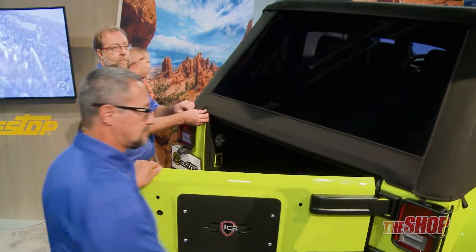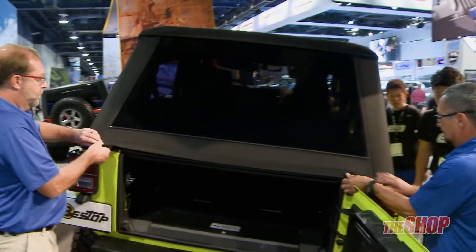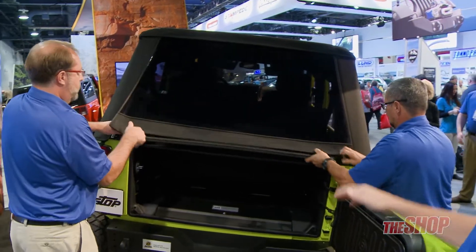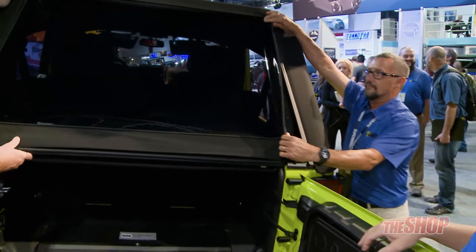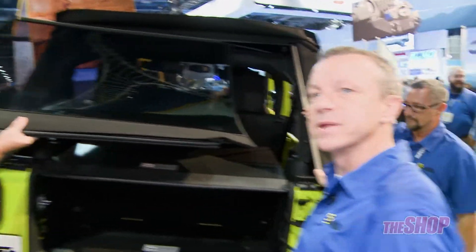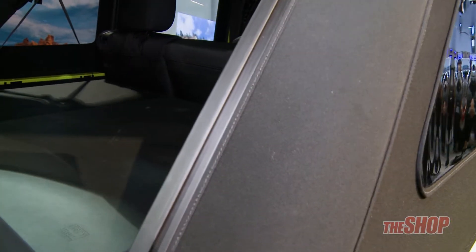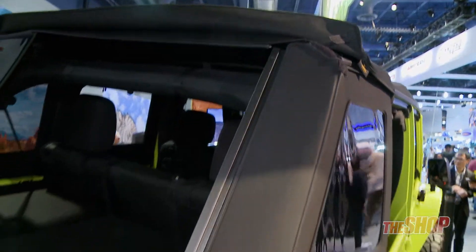Let's say you're out on the road and it's a really nice day and you want to get some open air. Simply pull over to the side quickly, or maybe you're at a trailhead getting ready to head out. You're going to first pull out the rear panel, and one thing I want to point out is this is zipperless technology — you will not find one single zipper on this entire top.